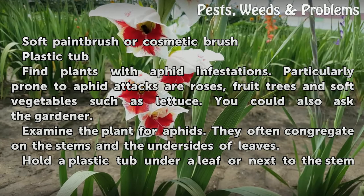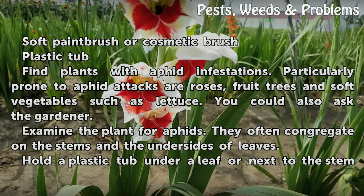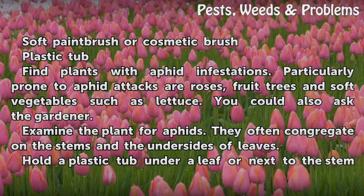Things you'll need: a soft paintbrush or cosmetic brush, a plastic tub, and plants with aphid infestations. Plants particularly prone to aphid attacks are roses, fruit trees, and soft vegetables such as lettuce. You could also ask the gardener and examine the plant for aphids.